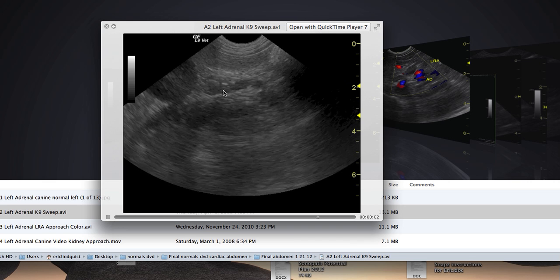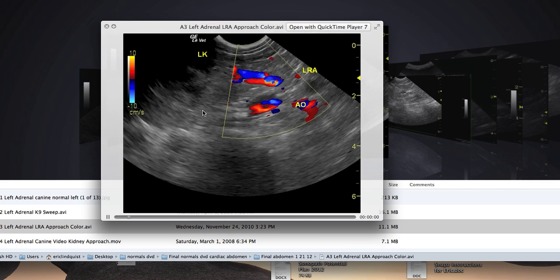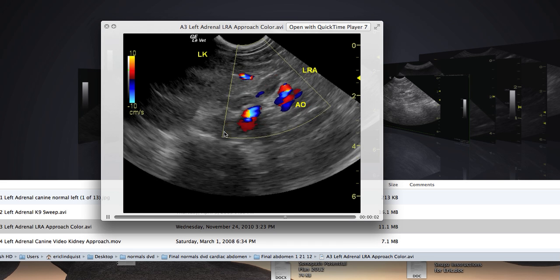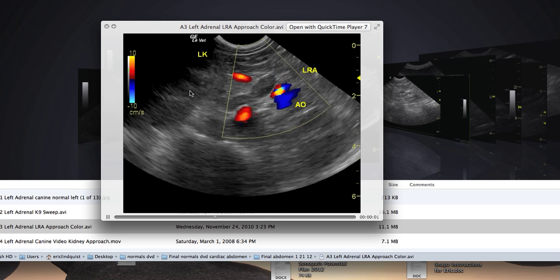You can see spreading out the pressure moves this descending colon out of the way and keeps it out of the way so it's not going to interfere with my image. The colon was in the way, but I need to get into that left adrenal gland by means of the aorta and the left renal artery. The kidney is pushed all the way over here. Now if we drop some color on that, we can definitely see the left renal artery and aorta as our landmarks. Kidney's over here.